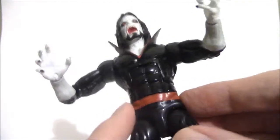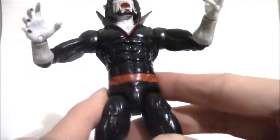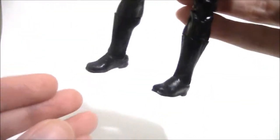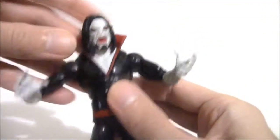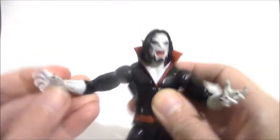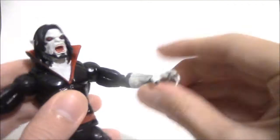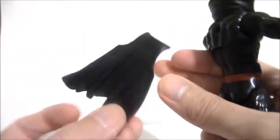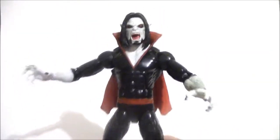The belt design is painted on, so they kind of went cheap there — just painted the belt design, and that's about it for the costume, just like the comic look. It's very basic down here, painted on, but this interpretation works well. You can see how the arms are exposed, and he has the red inner cape and the black outer cape, which makes for a pretty nice design.